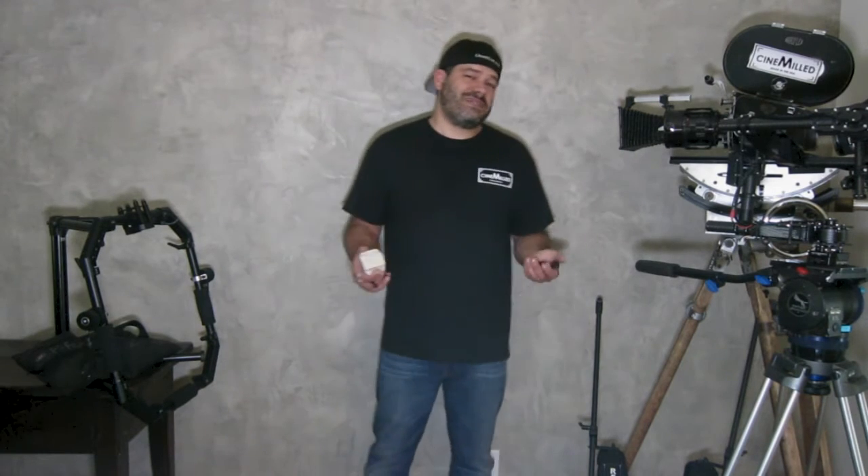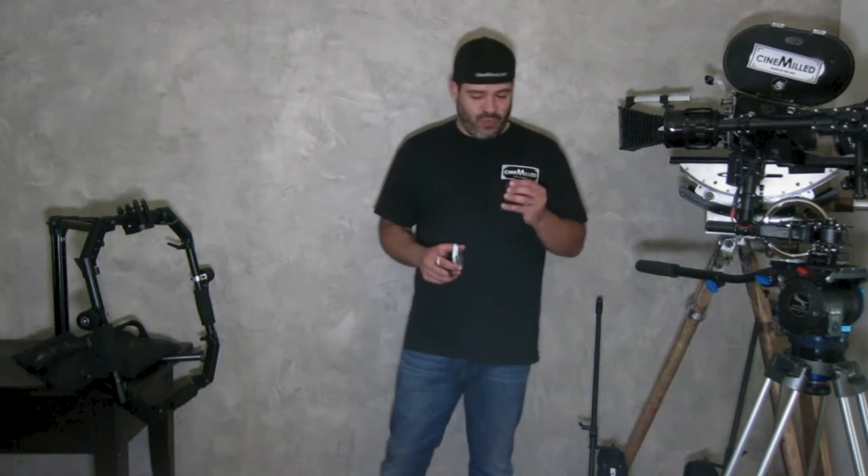Hello everyone, I'm really excited to be here today talking to you about our first Movi product. You guys have been asking us for a while now to make some Movi products and we haven't been able to, but now finally here we are — we got our first Movi product and it is a Movi Universal mount.